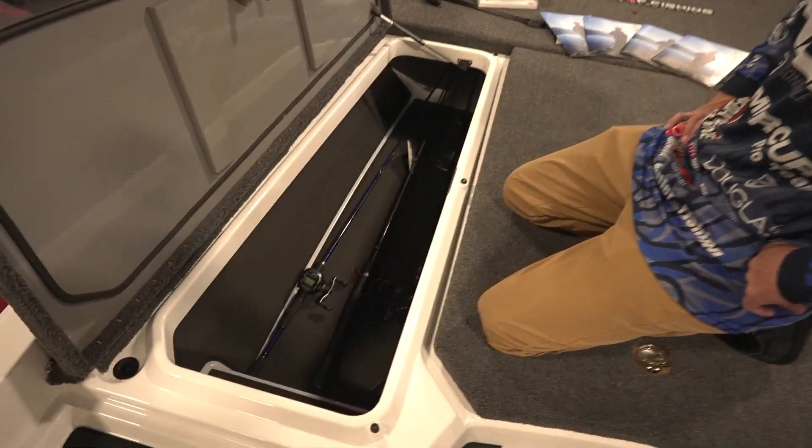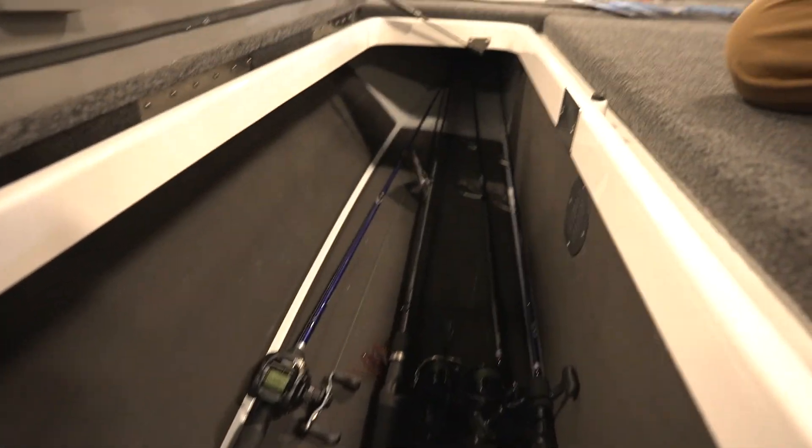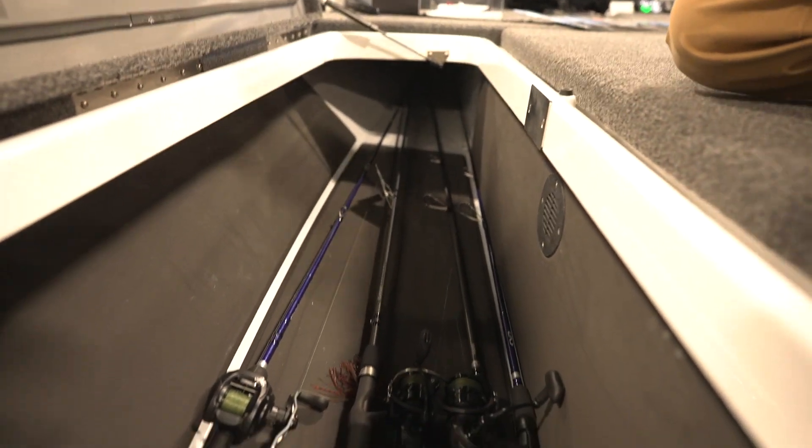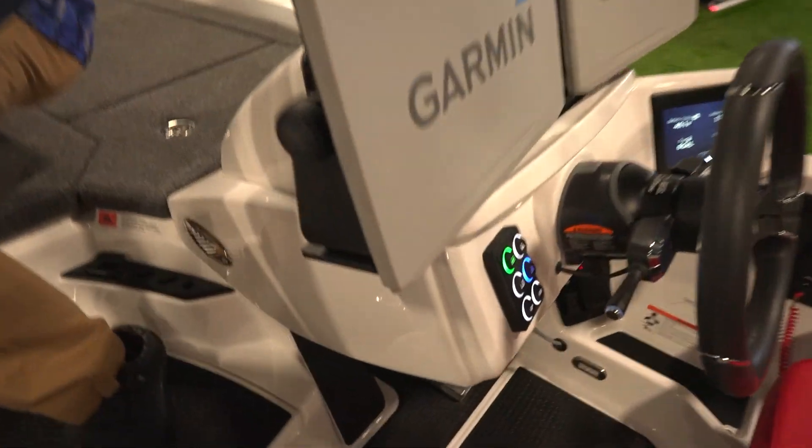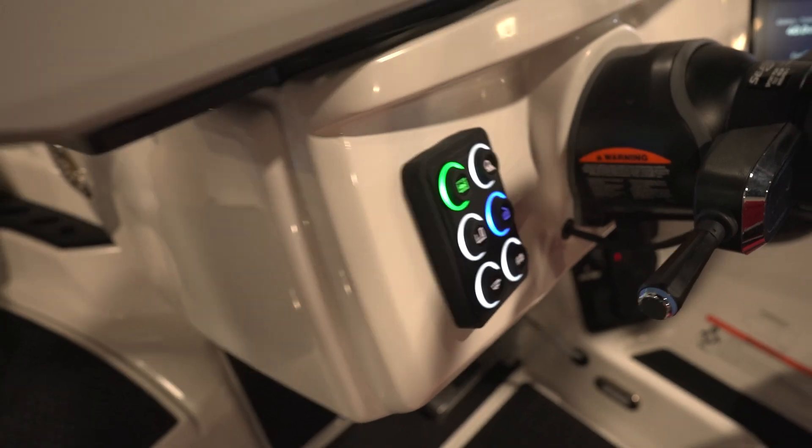In the rod locker, I can fit 40 rods — up to nine foot eight inches long. It's a fully finished liner all the way up to the bow. You can see both sides. I'll turn the compartment lights on and it'll help you see a little bit more.